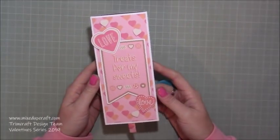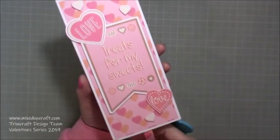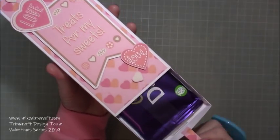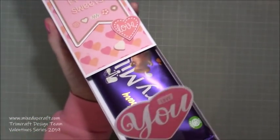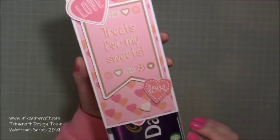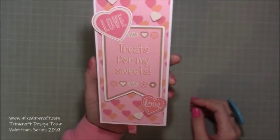Hi everybody, it's Simon at Mixed Up Craft. Thank you for watching my tutorial. This is another Valentine's project — a super cute little chocolate treat box. You pull the tab and as you pull it, this little heart pops up. It says 'love you' on the front. It's really straightforward, just a nice way to gift a little token treat.